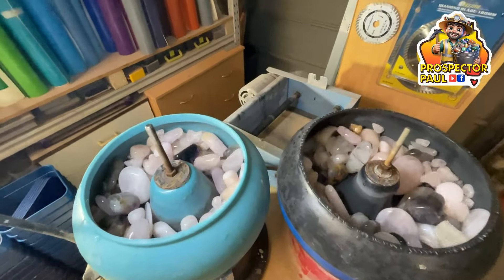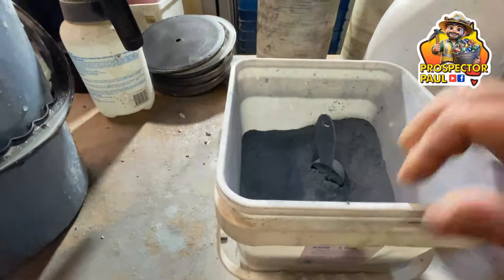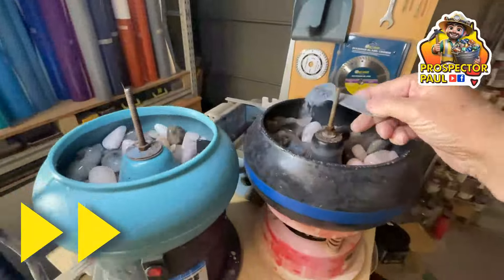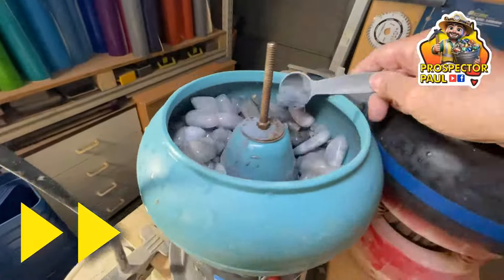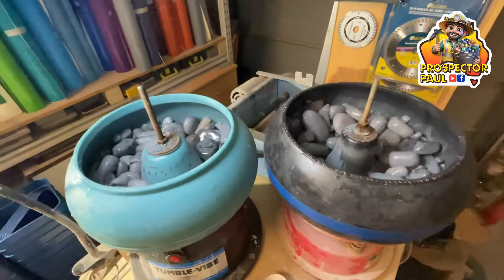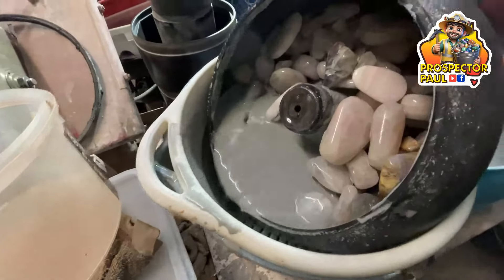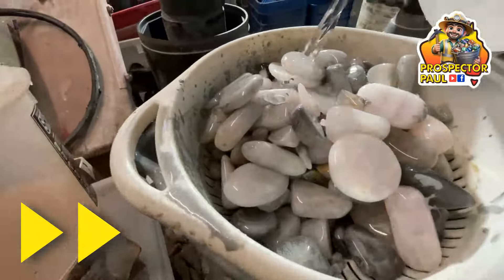All righty-o, stage three. We'll be using 600 grit silicon carbide. And again, three tablespoons into each barrel. They'll be left for two days. Here we are two days later — the rocks have been rinsing for a couple of hours. We'll tip them out, give them a quick fresh water rinse. And then they're going to stage four, final polish.